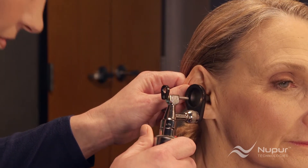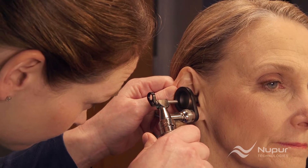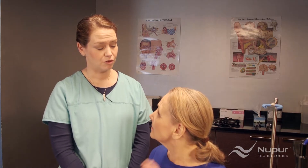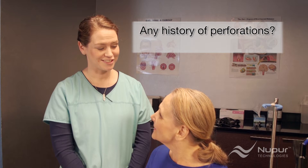Step 1 is doing an otoscopic examination of the ear canal and eardrum. If you find earwax in the examination that needs to be removed, you should then ask some basic questions to confirm the irrigator is the right instrument. One: do you have a history of tympanic or eardrum perforations, or have you had a perforation in the last year? Two: are you experiencing pain in either of your ears? If the answer to either of these questions is yes, the patient should consult an ear specialist before using the irrigator.